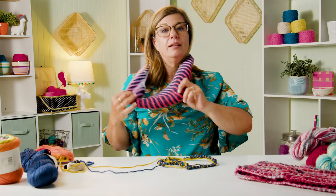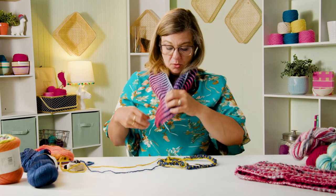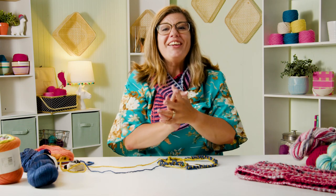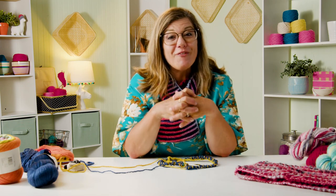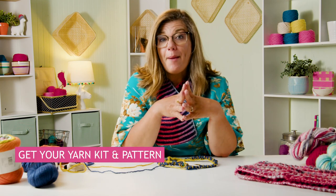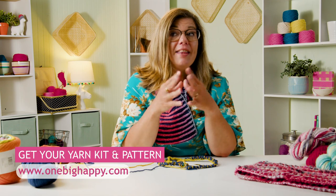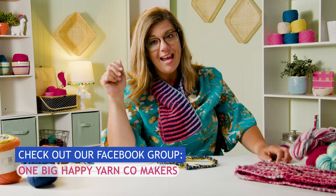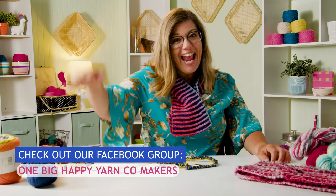I have to put this on - it's so soft. Look at that. You can wear it kind of like this and then throw your jacket over it. Thank you so much for joining me for this Strawberry Fluff Knit Along where we did the two-color brioche. Be sure to check out OneBigHappy.com where you can get the kit that includes the pattern and the yarn. Join our Facebook group at OneBigHappyYarnCompanyMakers. Have a great day and happy knitting!